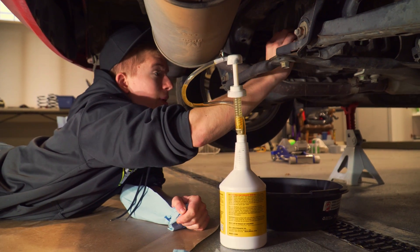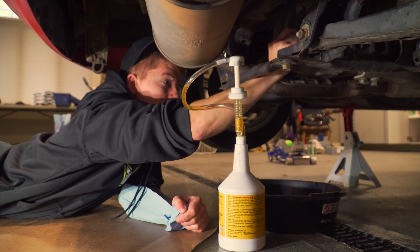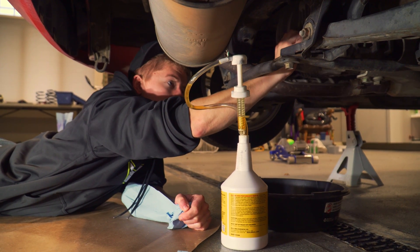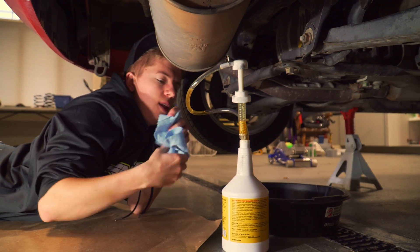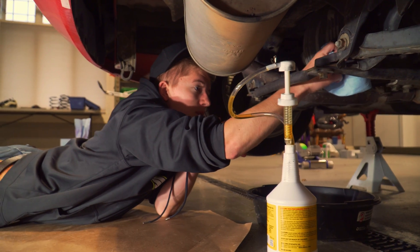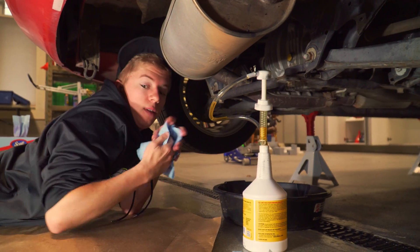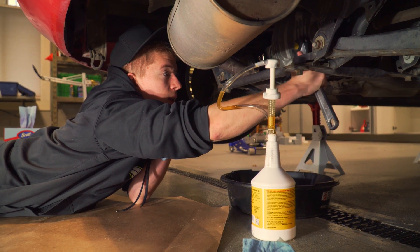We can plug her back up and call it a day. Thanks for watching. The capacity is one quart, but obviously you can't fill it much more than that. We've got just a little left in here, but once it starts coming out the top you're ready to snug the plug back on.